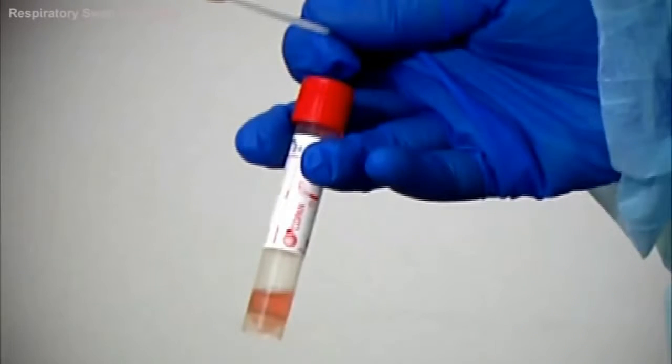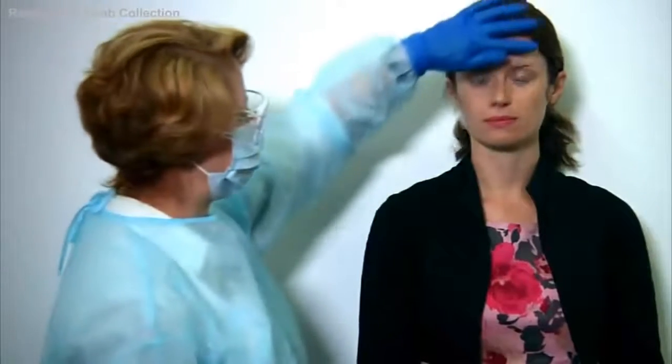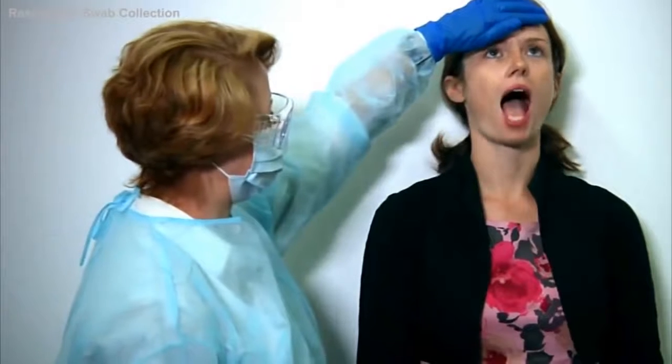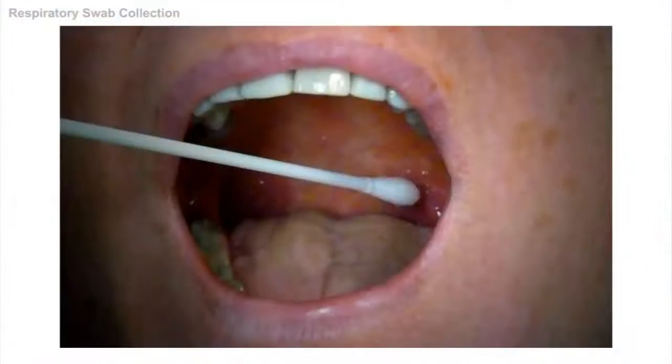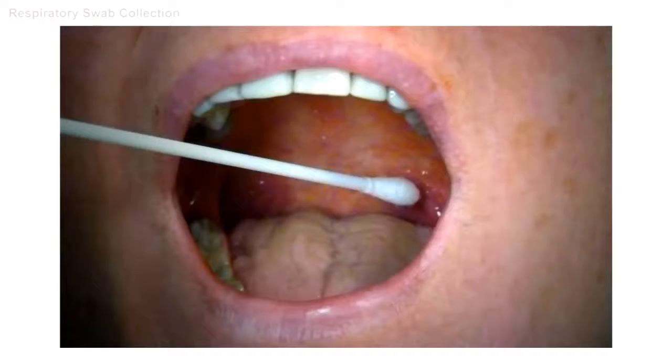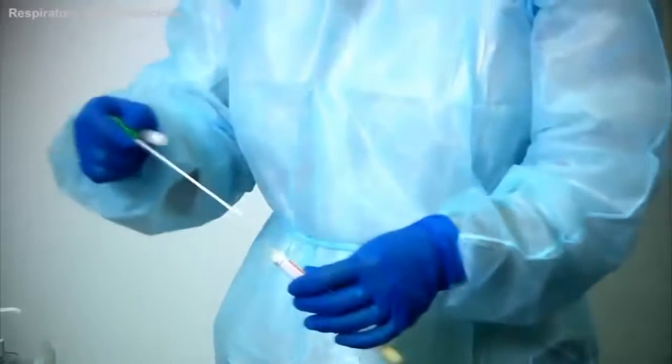Now take out the second swab. Place one hand on the forehead and ask the patient to open their mouth widely for collection of the throat swab, inserting the swab while avoiding any saliva. The uvula hangs from the centre of the throat with the faucial pillars on either side. The swab needs to be placed just behind the faucial pillars. Apply sideways pressure on the swab to collect the epithelial cells from the pharynx, then place the swab back into the swab tube.